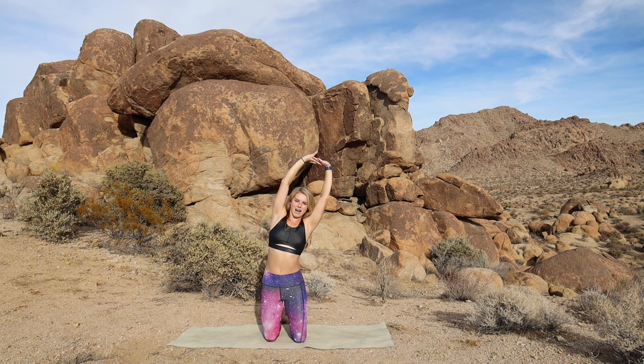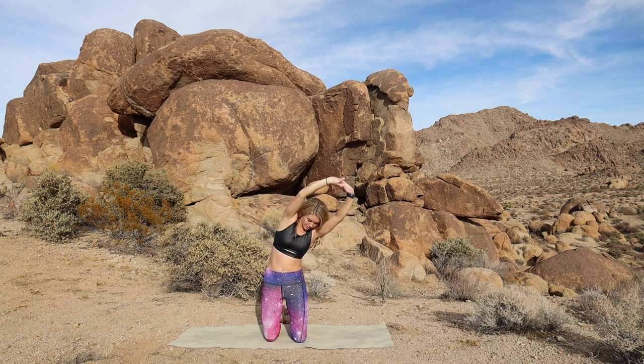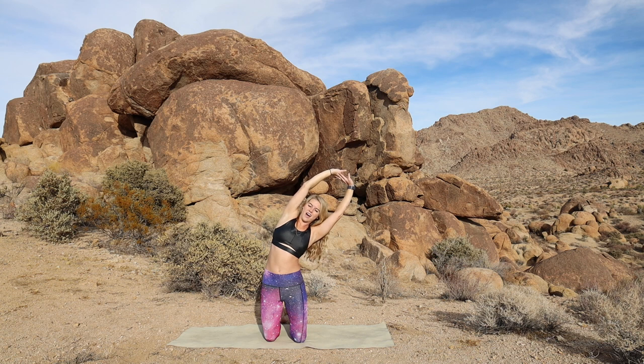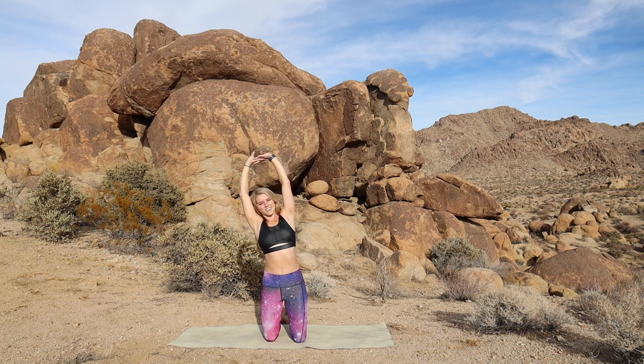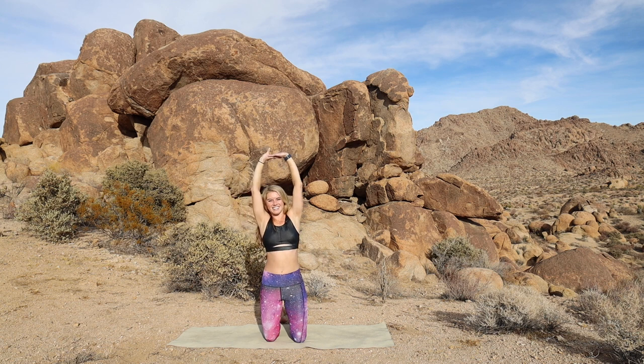And center. Let's go one more each way. As you go into that side bend, imagine the back of your head and the pinky side of your fingers is touching a wall behind you. So try not to turn down towards the floor, but stay open towards the wall you're looking at. And center. Take it over to the left. Shoulders and hips point forward. And center. Nice work.